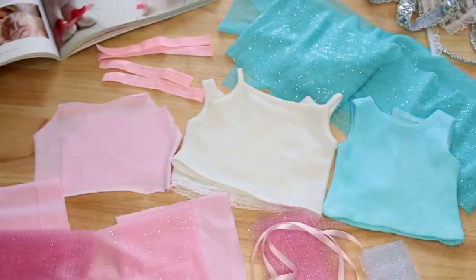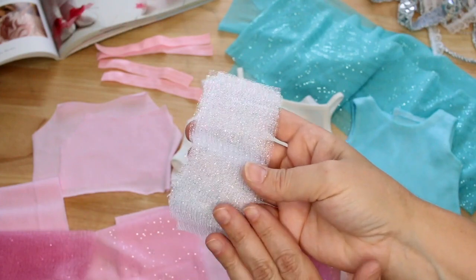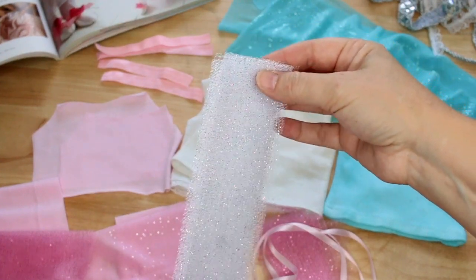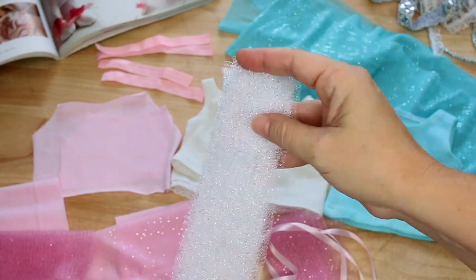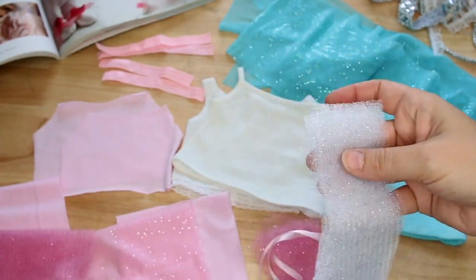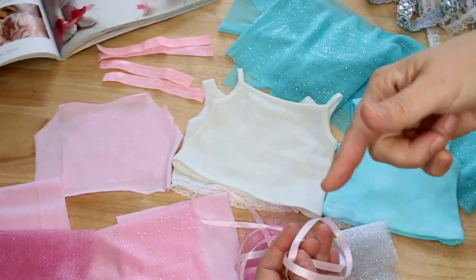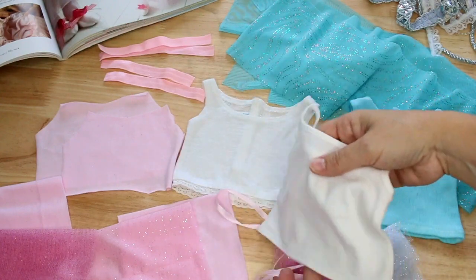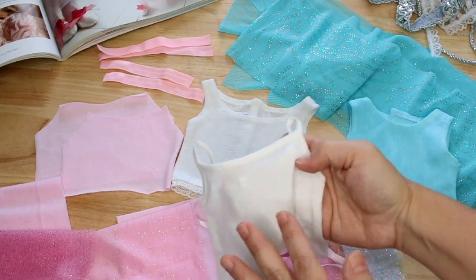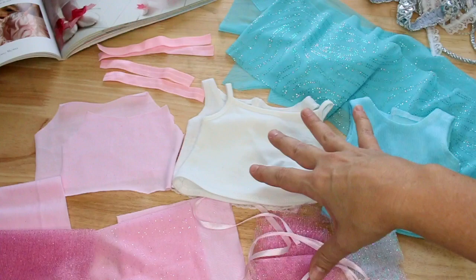For the skirt portions I have three different examples. The first is very simple — you can watch the separate tutu tutorial. It's strips of tulle cut to 8 inches long by 2 inches wide. I have pink and white strips and I'm going to alternate them on a ribbon to create a simple tutu skirt that ties around the waist of one of the tank tops. That's the easiest and quickest version, and you can embellish with fabric flowers or rows of beaded trim to add sparkle.